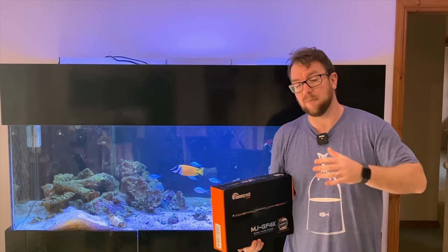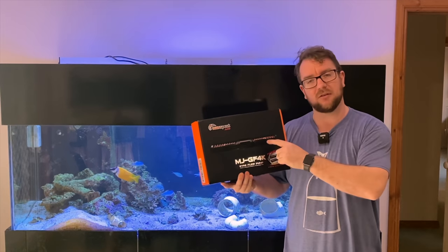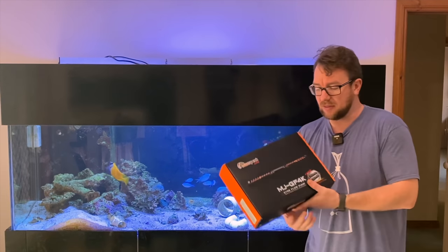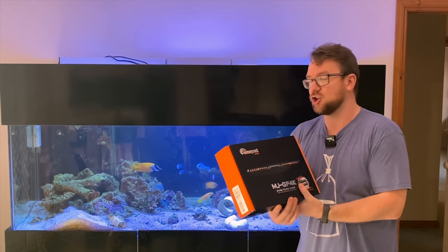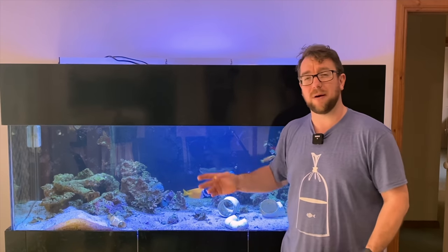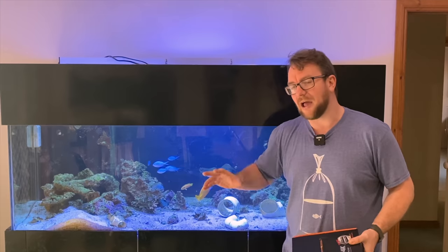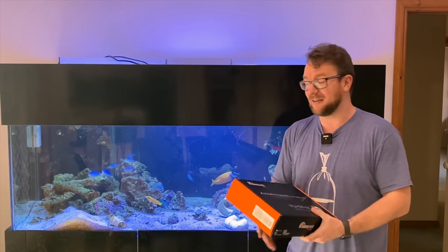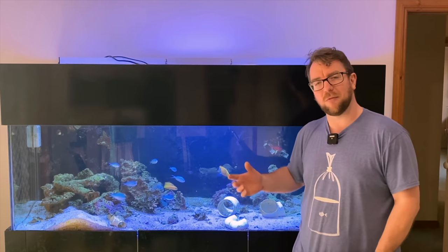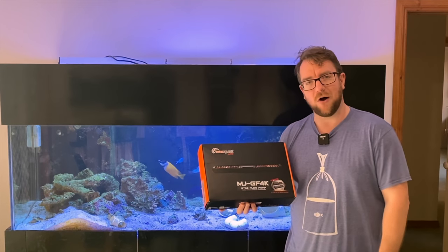A little while ago you would have noticed I did an unboxing of the full MaxSpec Jump range, and I did promise a follow-up video on each product. Today's the lucky day for this Gaia — and I say lucky day because we are 24 hours from this tank coming down, which is exactly the size of tank I really wanted to test a flow pump like this on. Currently there is no flow on this tank whatsoever, other than a little return pump running at about 3,000 litres per hour, so the poor fish in there are dealing with very stale water.